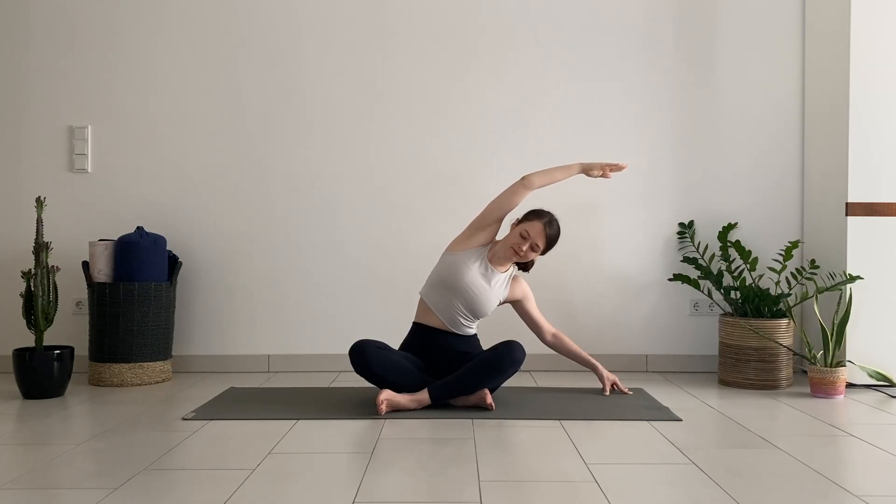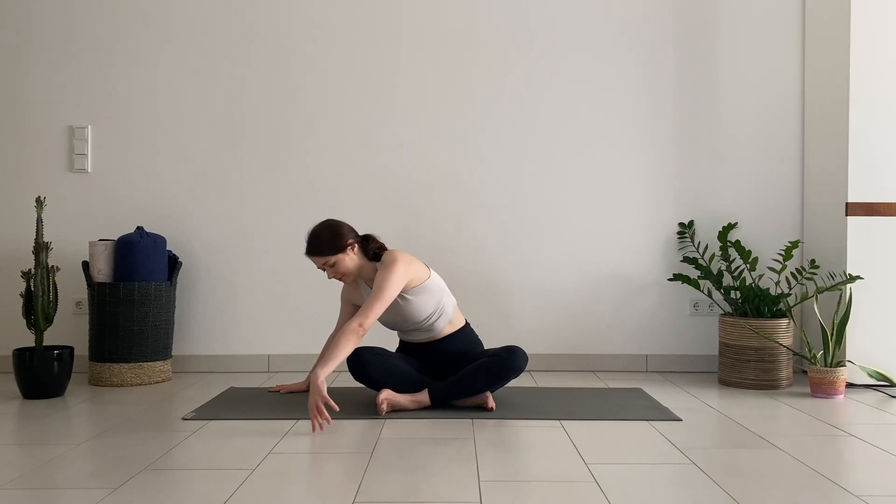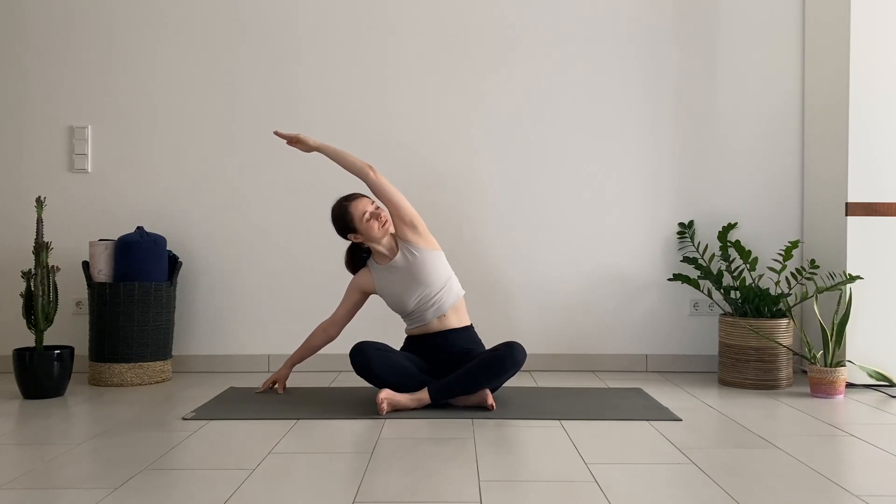Take another breath, then change sides. Walk your left fingertips to the side and reach your right arm over the head for a deep stretch on the side of the body.